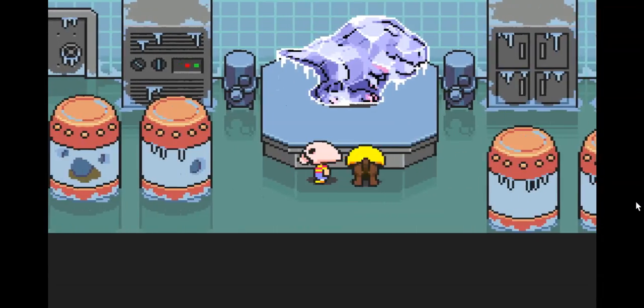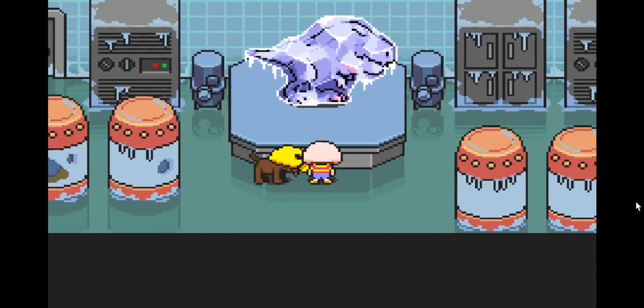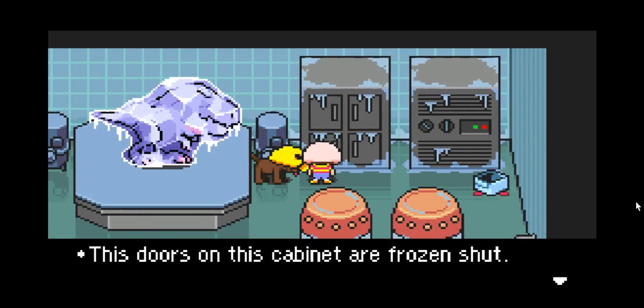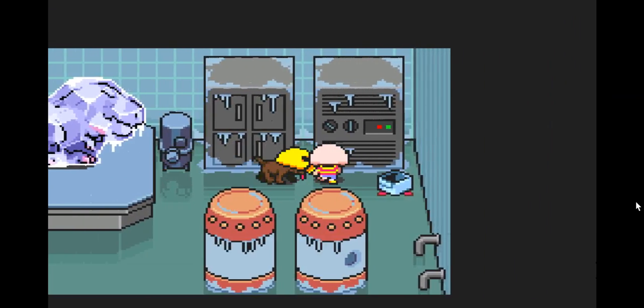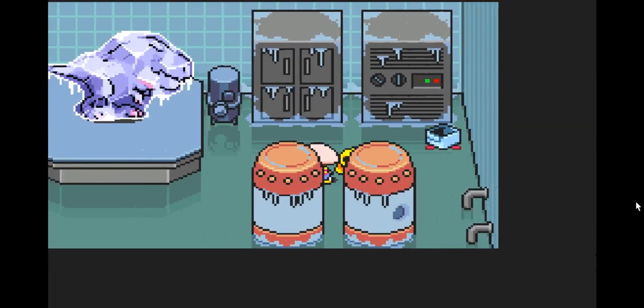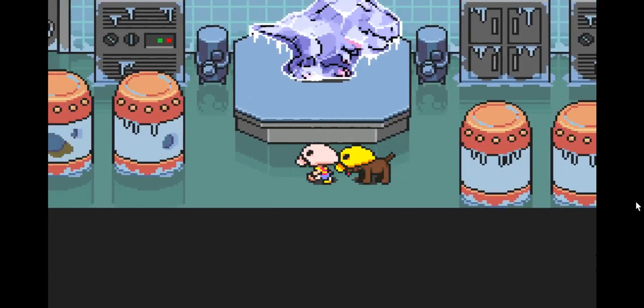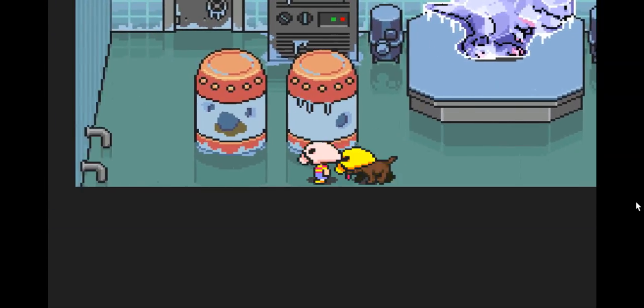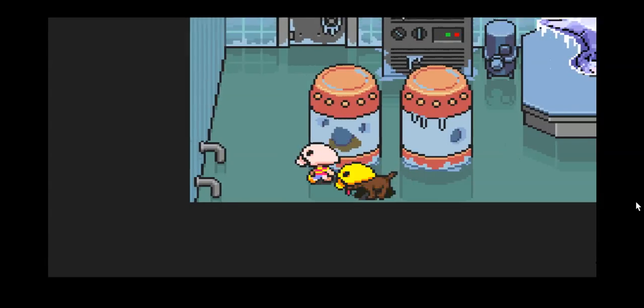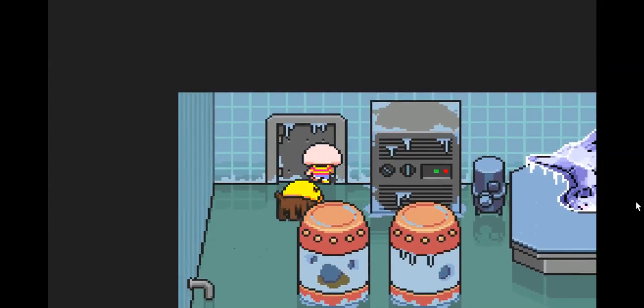Everybody, Vampire Lord 1024 here, and welcome back to another let's play episode of Mother 3. If you have not started this let's play, please check the little card in the upper right corner — it's a white circle with a black lowercase 'i' — or check this video's description. It'll be the first link and it'll be in the full playlist.